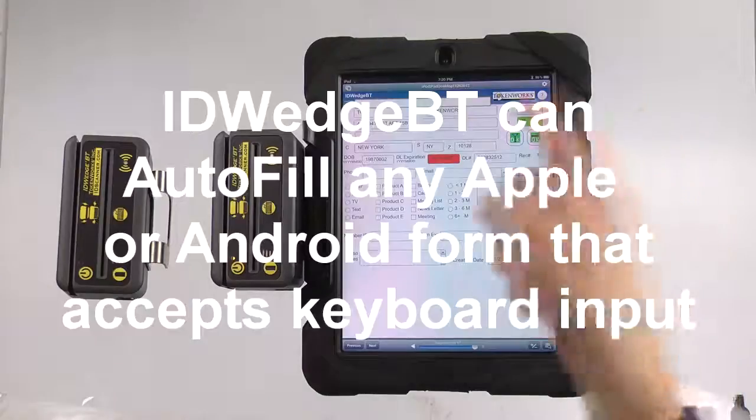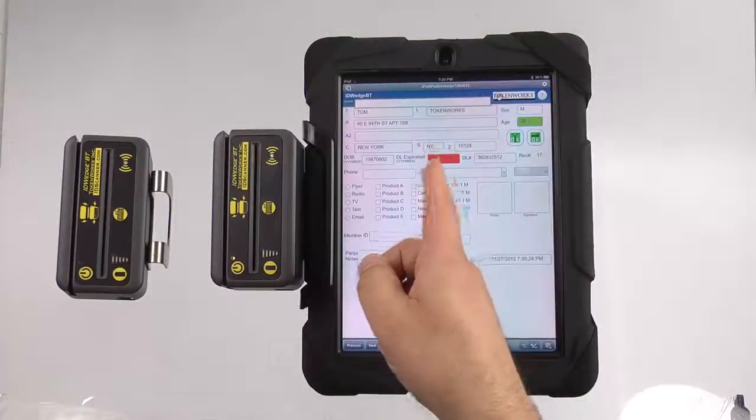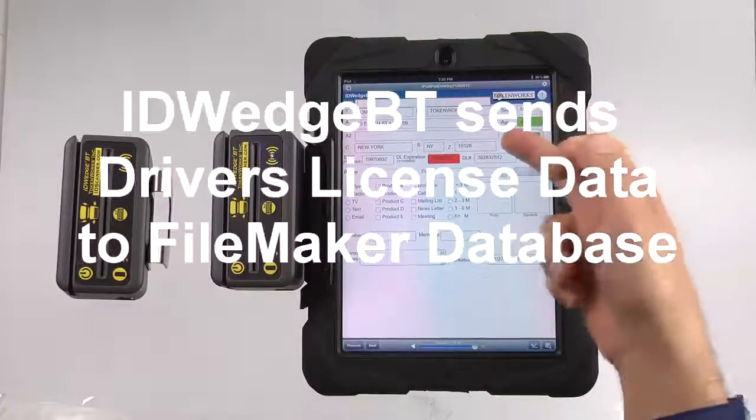You can see it will parse out first name, last name, address, city, state, zip, date of birth, date of expiration, driver's license number, their gender, and their age.